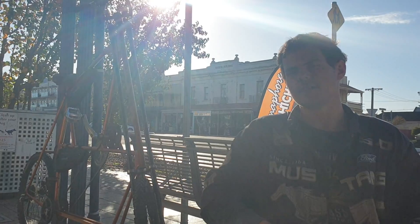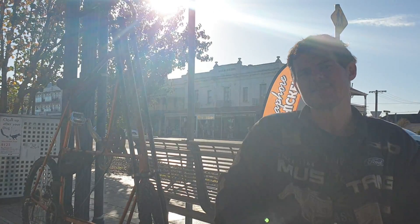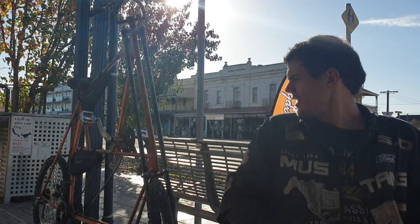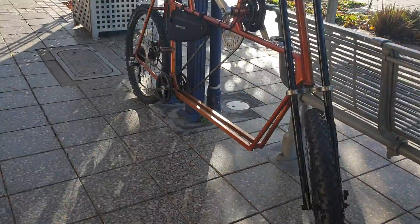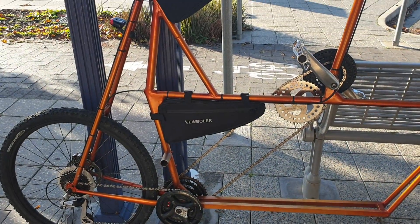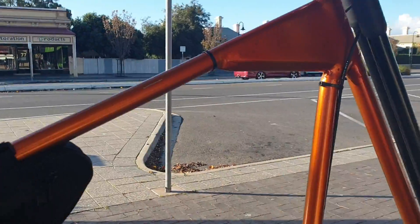Are there any restrictions on what constitutes a bicycle at the moment? Yeah — above head height, the handlebars, the seat — yes.